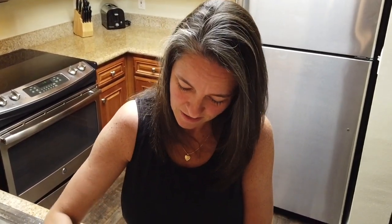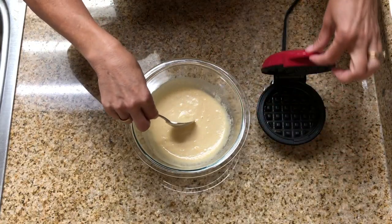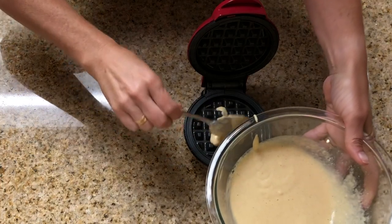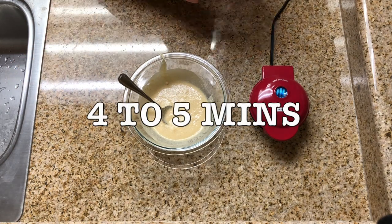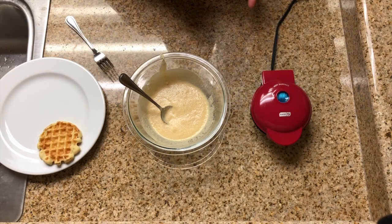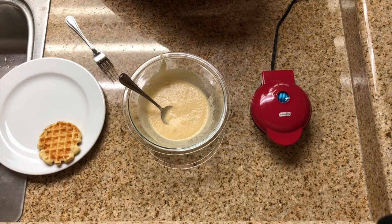We can adjust — the waffle maker is already preheated and ready to go. It'll take approximately four to five minutes to make a yummy waffle. You can hear the sizzle! When your Dash waffle maker is preheating, the light will be on; when it's off, it means it's up to temperature and ready to go, so you can go ahead and put your mix in.